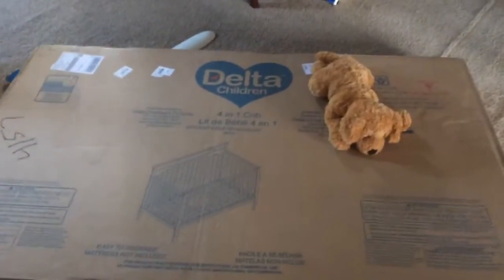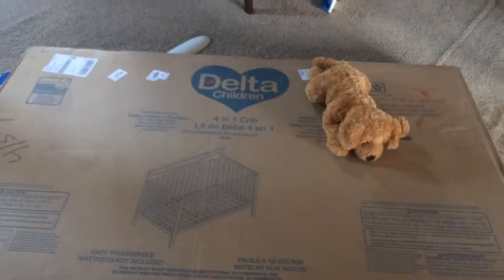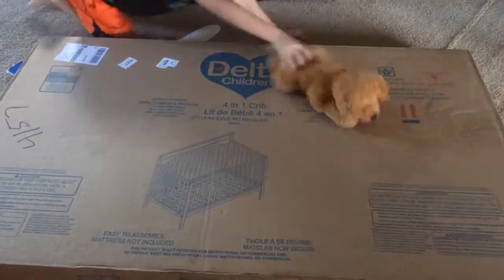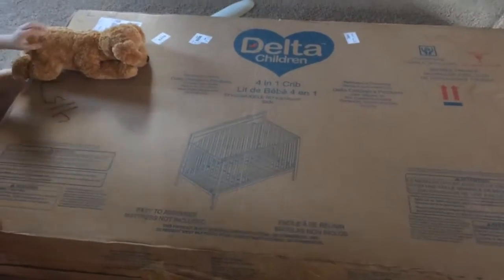Hi, this is Samantha from As They Grow Up, and we are getting ready to assemble a Delta Children's 4-in-1 crib. We're going to opt to try it as a day bed as well to see how it does. It's supposed to be easy to assemble, so we're going to check it out.